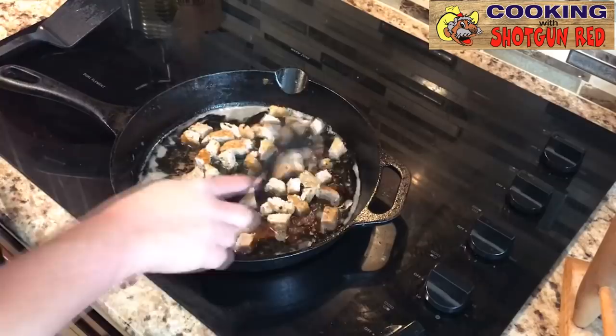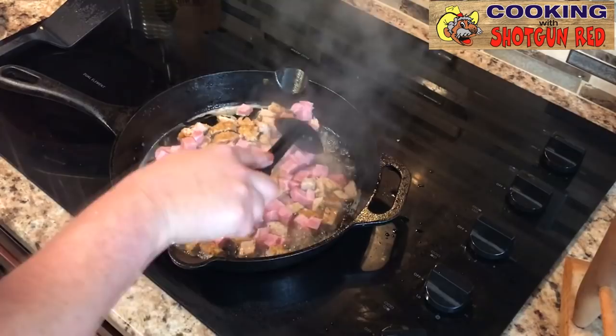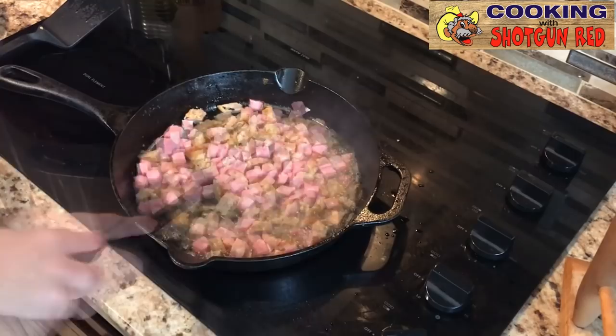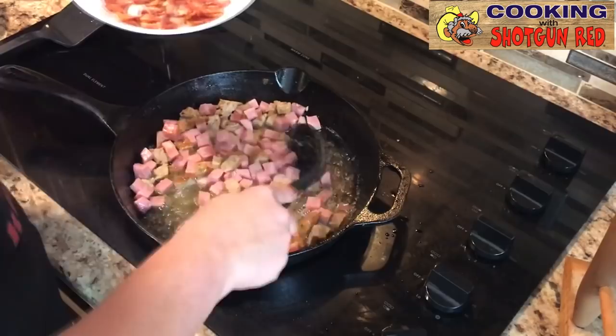Just for a minute to flavor that meat up a little bit. These are pre-cooked, so all I want to do is flavor the meat up before we continue. Because the ham and the sausage is already pre-cooked, we don't need to cook it again — we're just going to flavor it up with that bacon grease. We already put the bacon on the paper towel, so now I'm just going to scoop this up using a slotted spoon so you keep all the drippings in there.